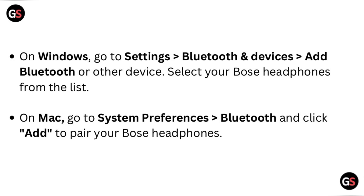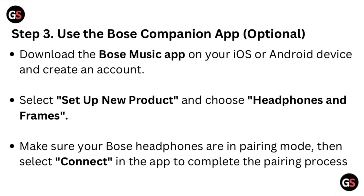On Mac, go to System Preferences, then Bluetooth, and click Add to pair your Bose headphones. Step three: use the Bose companion app. Download the Bose Music app on your iOS or Android device and create an account. Select 'Set up new product' and choose Headphones and Frames. Make sure your Bose headphones are in pairing mode, then select Connect in the app to complete the pairing process.